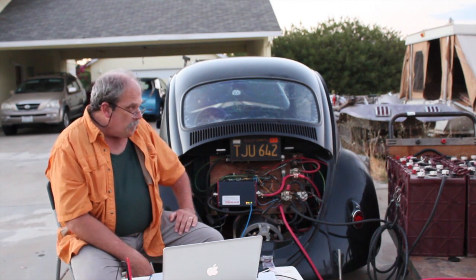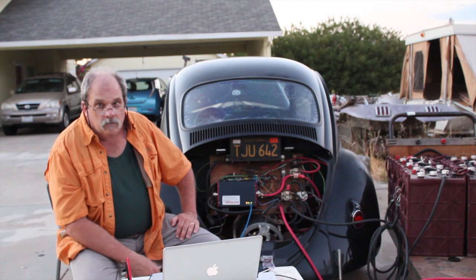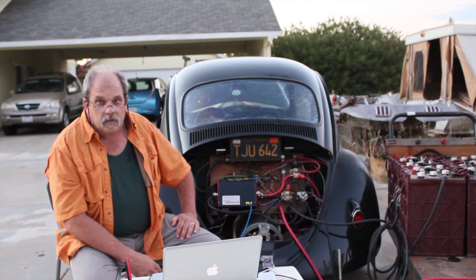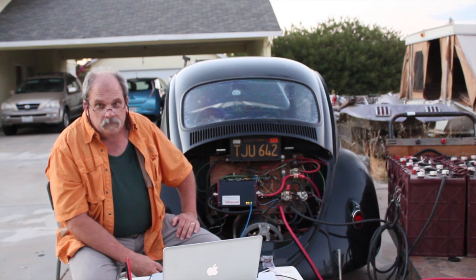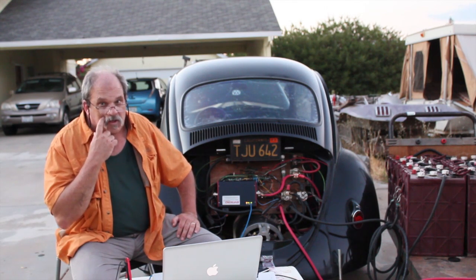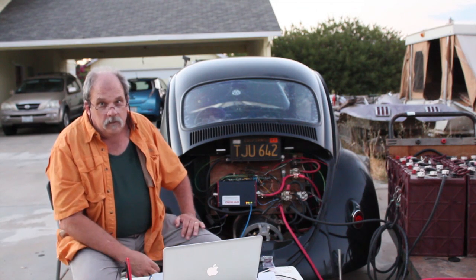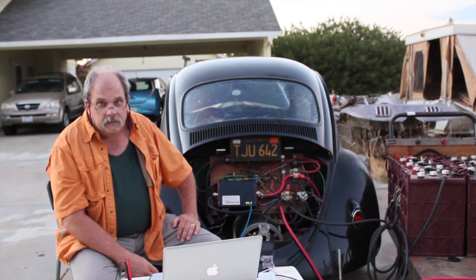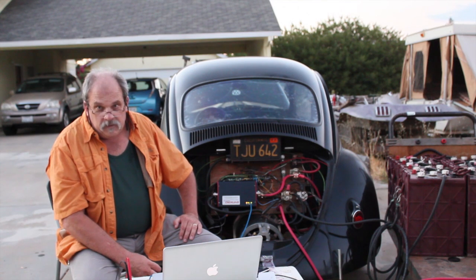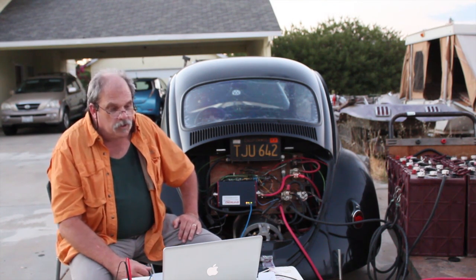We can tap off a DC source. So if you're off-grid with solar, and your main source is a bank of batteries, you don't necessarily have to run it through an inverter to turn it back to AC to run your charger. Just run direct DC into this thing and charge your batteries. It saves a step so you don't have to do multiple steps for charging.